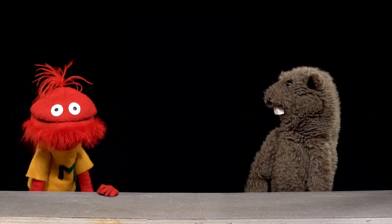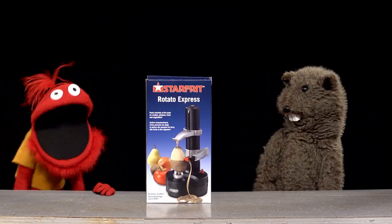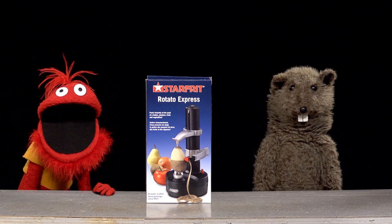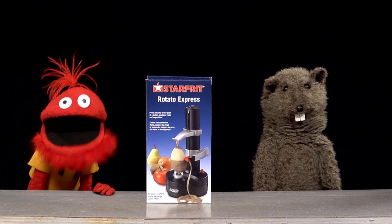Do you like peeling potatoes? Well, I hate peeling anything. Then you need a Potato Express! It peels stuff for really lazy people. That's me! Let's see it in action!